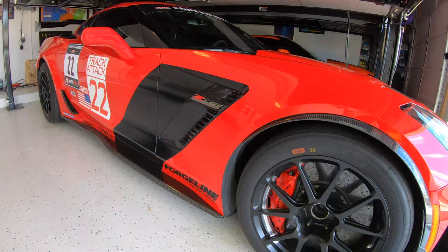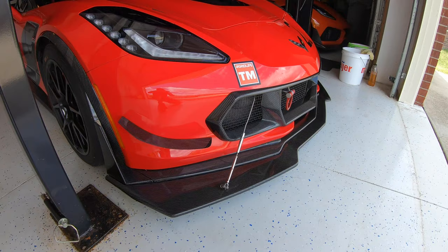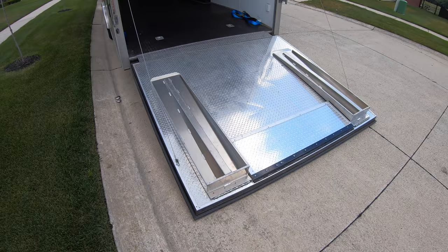Today we're going to be showing you how to properly load and secure a very low race car into a trailer. The car we're going to be loading is the C7 Z06 race car. It's not only very low, but it also has a very large front splitter that sticks very far forward, which makes it very difficult to get up the ramp.